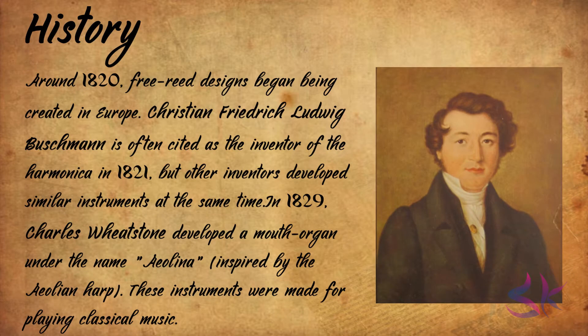Around 1820, free reed designs began being created in Europe. Christian Frederick Ludwig Buschmann is often cited as the inventor of harmonica in 1821, but other inventors developed similar instruments at the same time. In 1829, Charles Wheatstone developed a mouth organ under the name of Aeolina. These instruments were made for playing classical music.